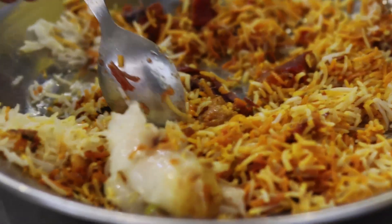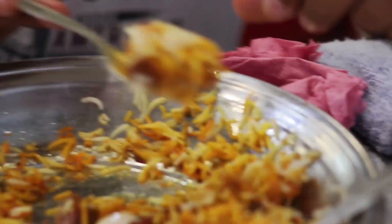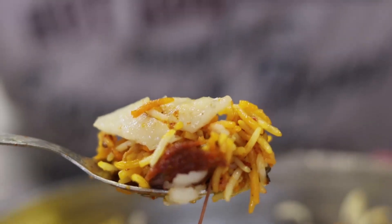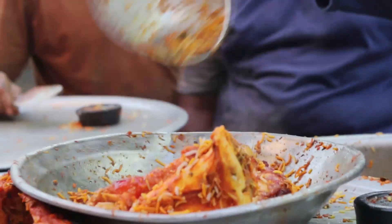We had planned this visit, and today we have come to show you Gwasiya's Nali Biryani. Delicious! It is a very soft taste — a fresh taste. I am telling you that the Gwasiya's Nali is cooked very well. It is a good taste.